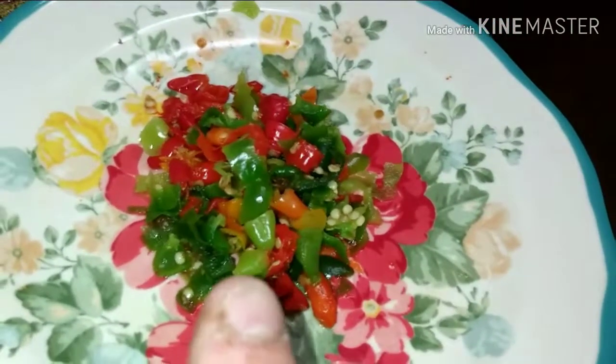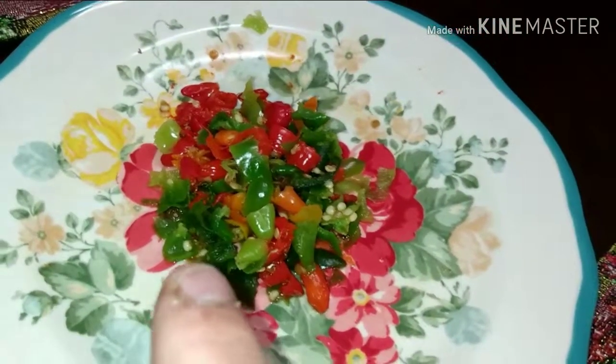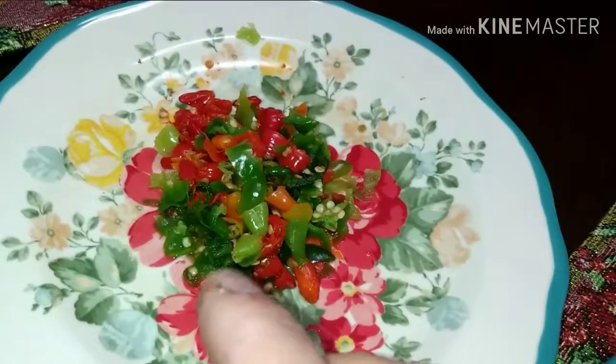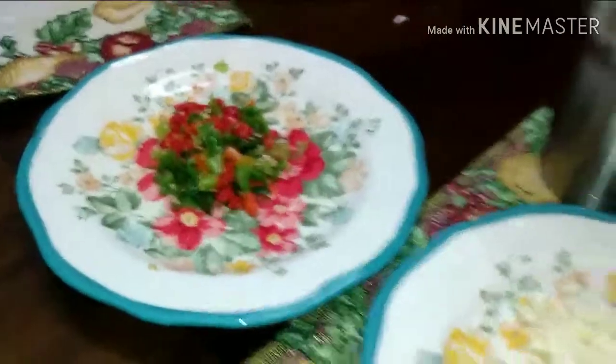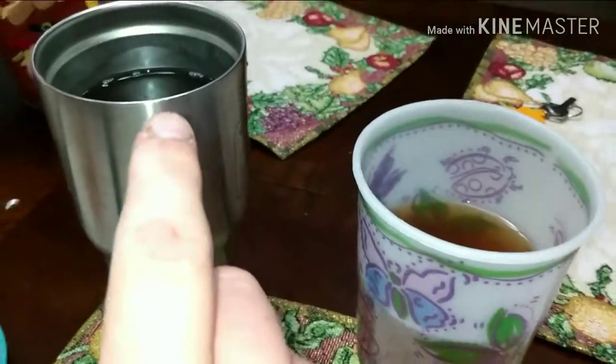Two habanero, one jalapeño, two daldea — not sure what it's called but it's in the garden — and about 10 tabasco peppers, all mixed up. Make sure I use one glove, not two — you only need one to protect from the capsaicin.